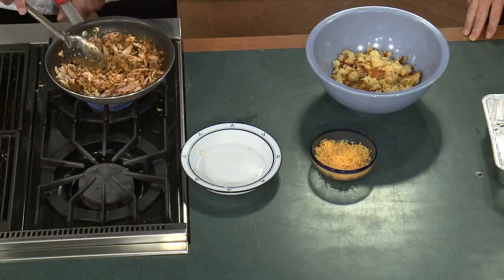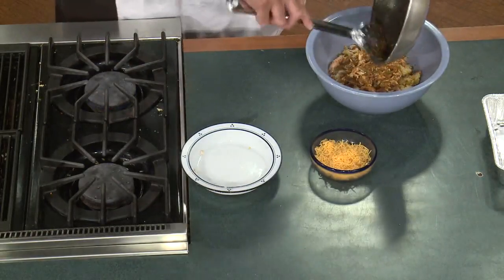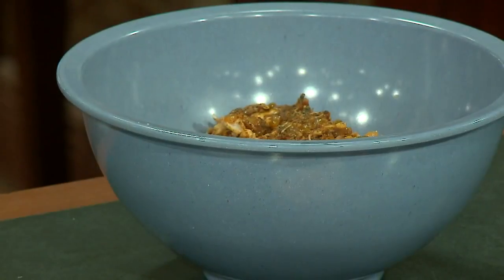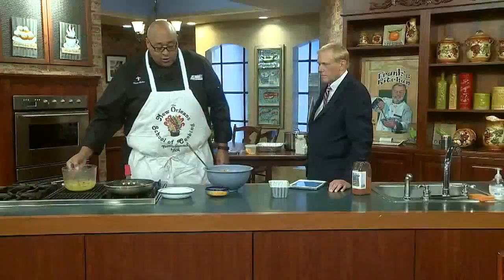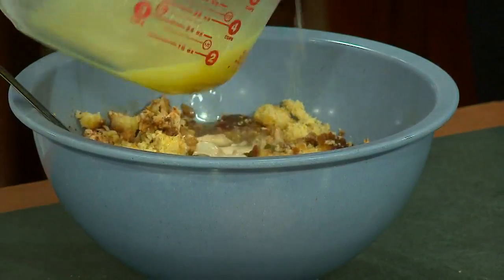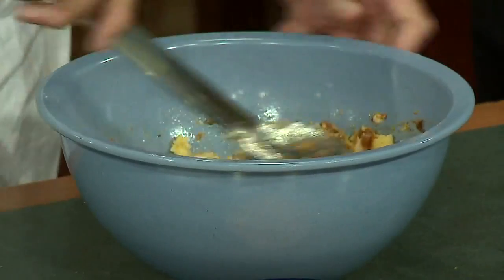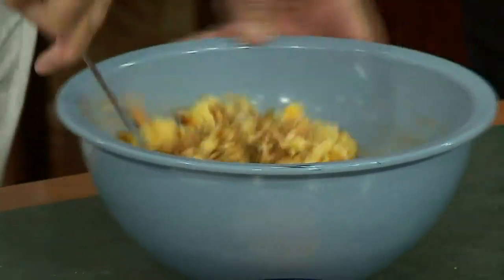Look at all the flavors in here — we're just gonna dump this in. This really takes nothing to whip up, especially when you have leftovers. We'll go ahead and stir this all in. Now a little chicken stock, because we need to moisten it — the cornbread is dry. You can use vegetable stock or chicken stock. You just want to mix it together to get a nice moist texture on it.